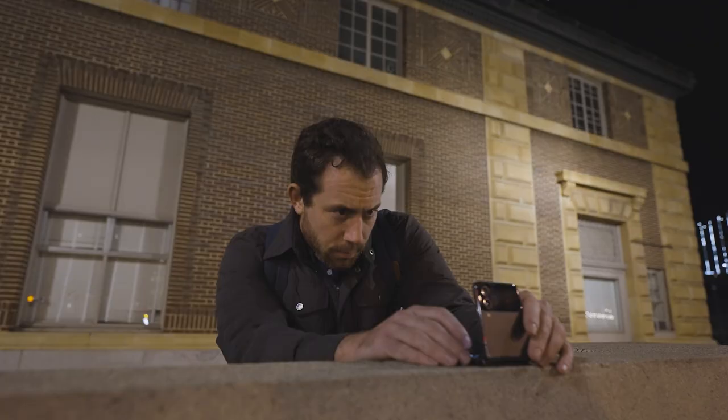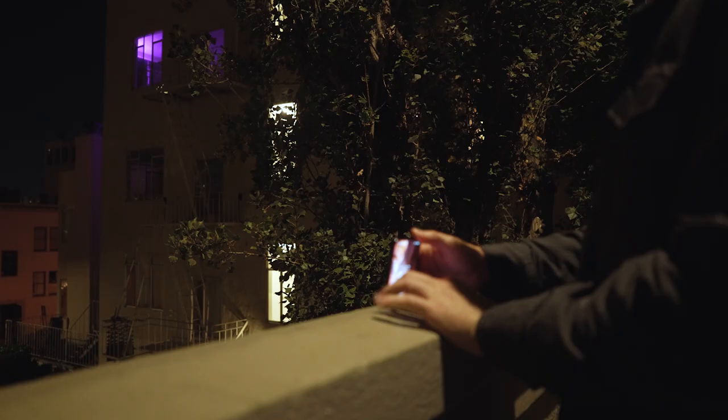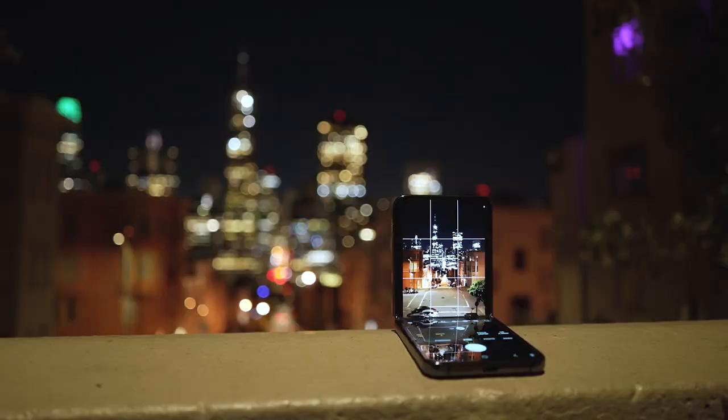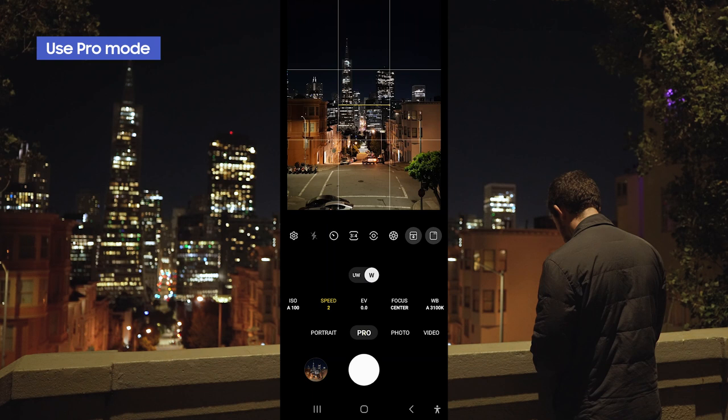In order to shoot city shots you really don't need much. All you need is a sturdy place to put your camera because you don't want the camera moving during a long exposure. You can use a tripod, or in the case of the Galaxy Z Flip 4 you can actually use the phone itself as a tripod and reposition it to get the proper composition. For this tutorial I found a slightly elevated perspective that offers a great skyline view in the distance and the opportunity for light trails on the street down below.